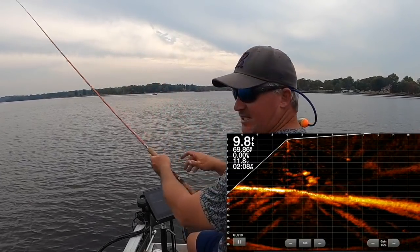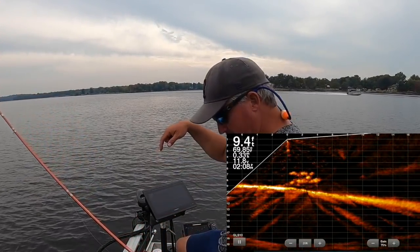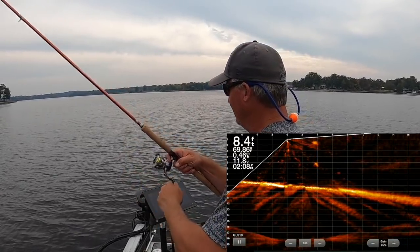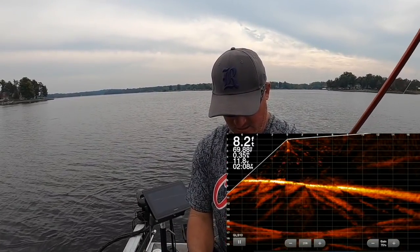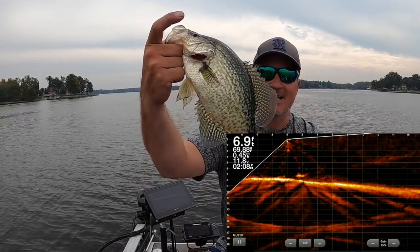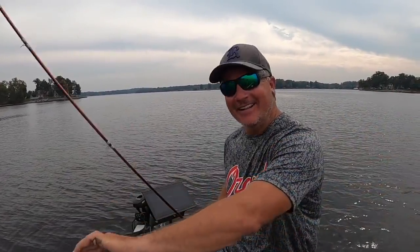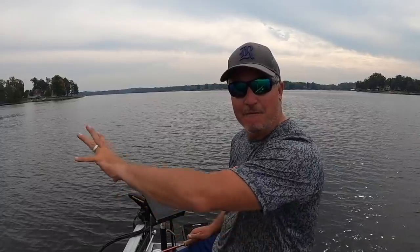Look at these guys swarming right underneath the boat — these are the same fish we just kicked off the pile. I'm trying to cast up to them; they're right underneath the boat. There's the fourth fish off that same pile. This is a better fish — 12, 12 and a half inches. We spooked them off, stayed with it, and it has a lot to do with boat control. We positioned ourselves great, caught one, spooked some off, followed those fish, and caught four more in under five minutes.